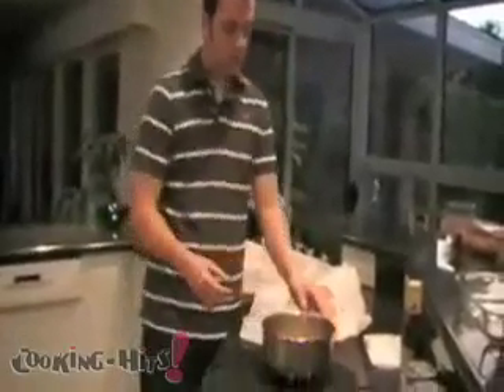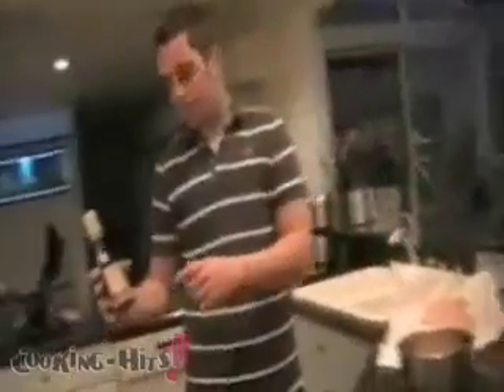I'm marinating them, so place your chicken — you can do this in a plastic bag, but I like to do it in a bowl. It saves space and effort, so pretty much put them all in here and lather with your favorite teriyaki marinade.